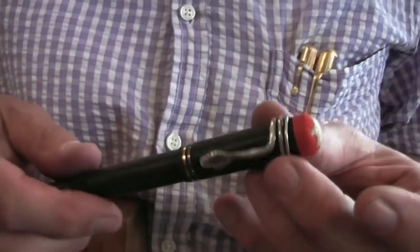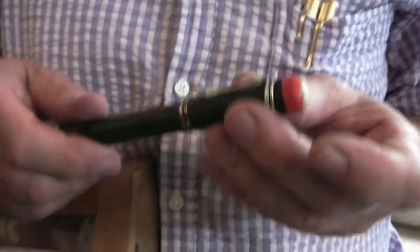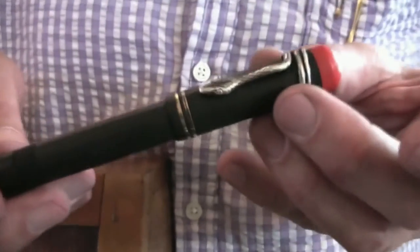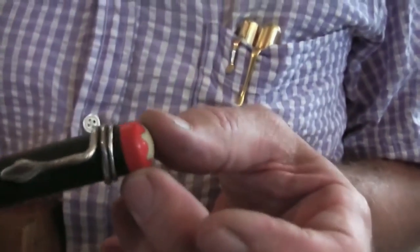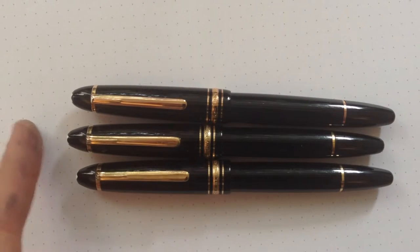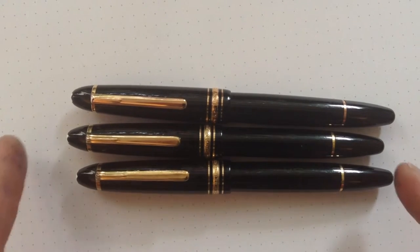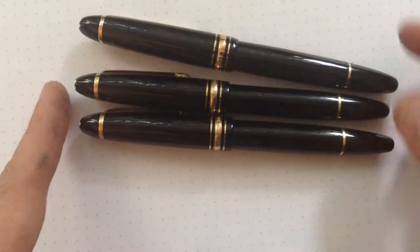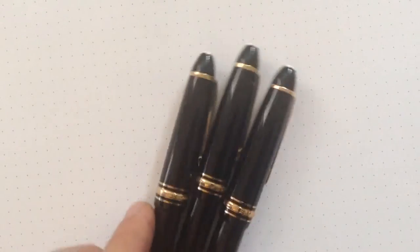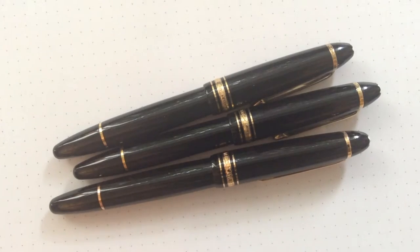We will compare the anniversary model to two normal 146s. This is a 35 Meisterstück from the end of the 1920s — it's already a very special filler. There are two big special features; the first is the original clip, which is very, very sought after. Here we can see three different Mont Blancs from different times: two Mont Blanc 146s from the 80s, and the new 90th anniversary model. We are going to take a closer look at all of them.